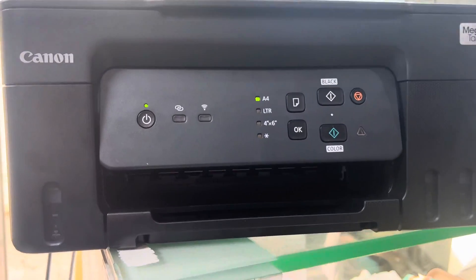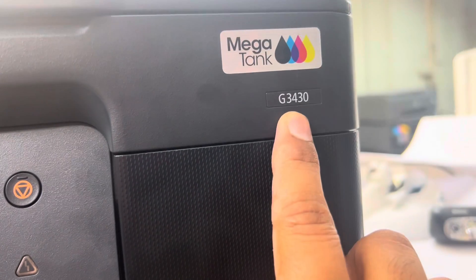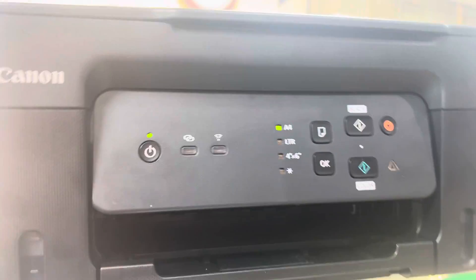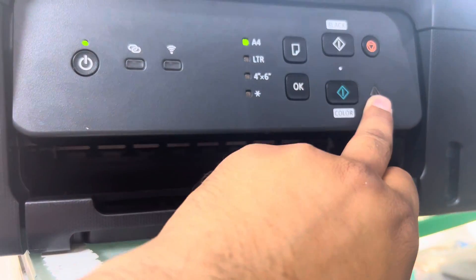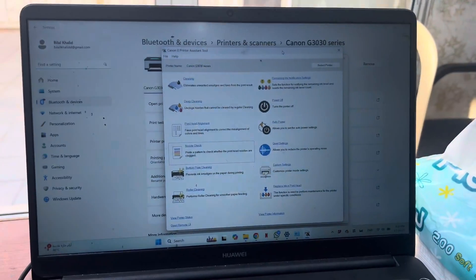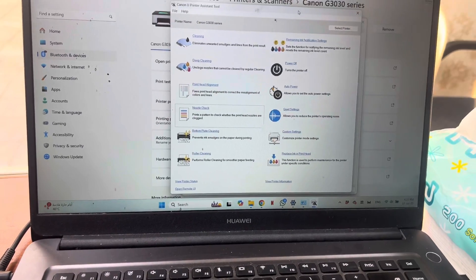Hello everyone, welcome back to the channel. In front of you is the Canon Pixma Ink Tank printer G3430 MegaTank printer. Today I am going to teach you one important technique about this printer. If your printer is showing a yellow light error, and in the system it will show a 5200 error.